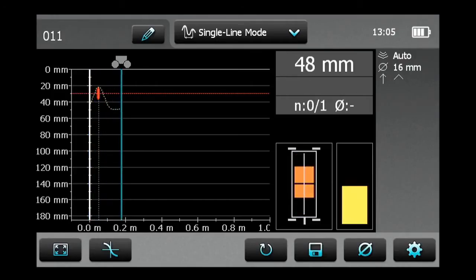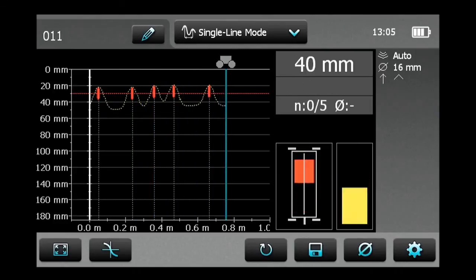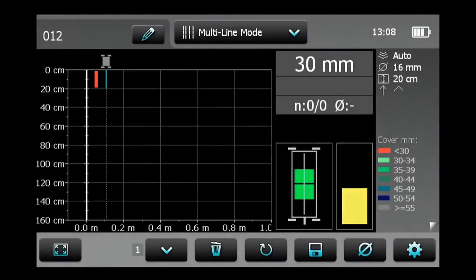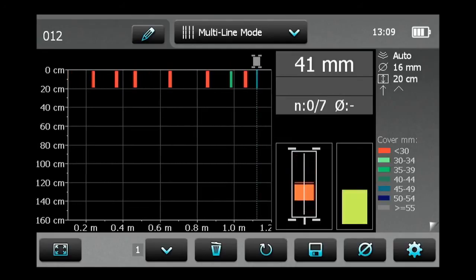The single line mode is mainly used if cover must be shown along one line over a rather long distance. The measurements are made across the first layer of rebars. The multi-line mode is used when scanning over rectangular areas. The color classification shows either the different cover depths or the rebar diameter sizes in one view.